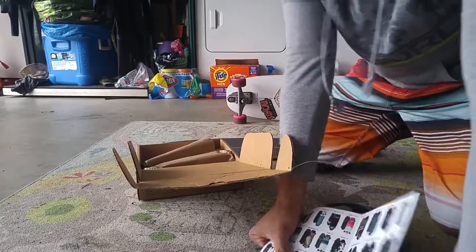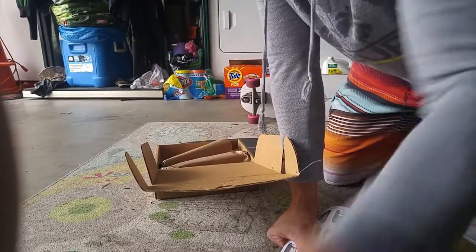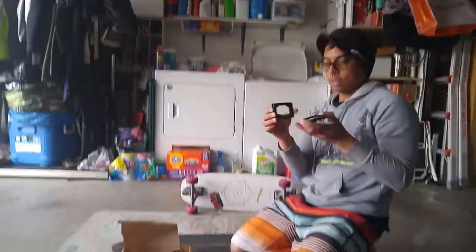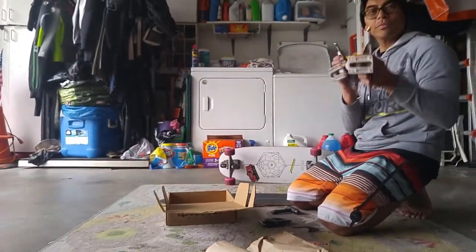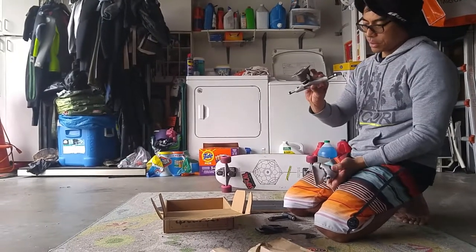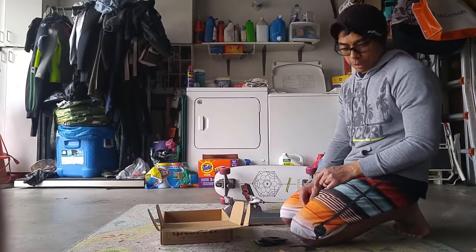Oh, comes with a couple of stickers — they came flying out. Okay, a couple of riser pads. Alright, we got the trucks here — this is the rear truck, and this is the front truck. Okay, let me get my tools.